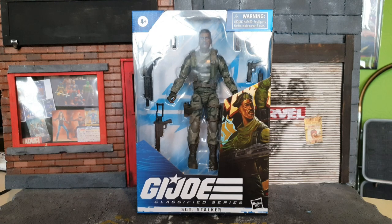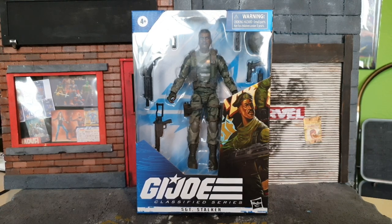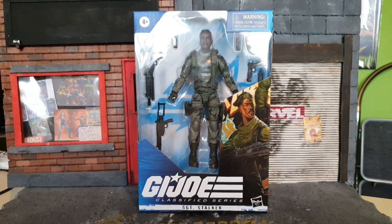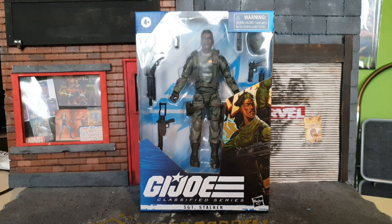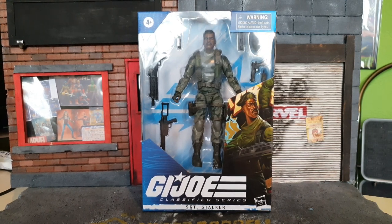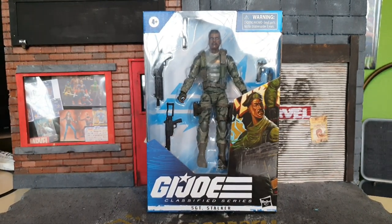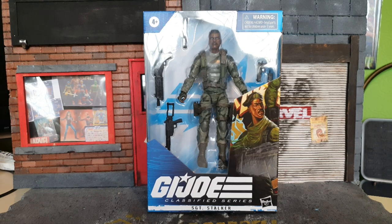Hey guys, it's me, Ho Superstar. Thank you very much for tuning in. Look what I got — the G.I. Joe Classified Series Sgt. Stalker. Now, as I always say at the beginning of every G.I. Joe video, I don't hold G.I. Joe in any form of nostalgia for me, as these weren't toys I had when I was a kid. So just bear that in mind — I don't have the best G.I. Joe knowledge, but I love these new action figures.